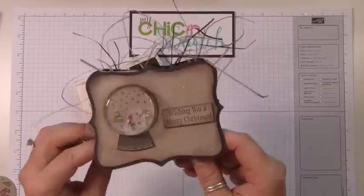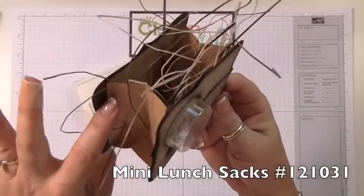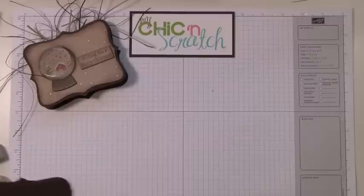Hi, thanks for joining me today. I'm going to show you how to make this bag — it uses our craft sacks that we sell in the holiday mini catalog. Let's get started.